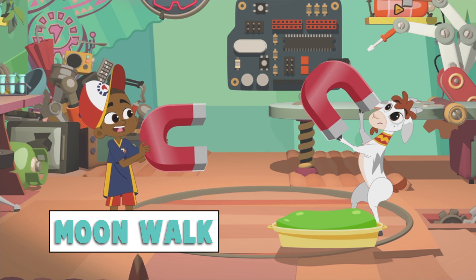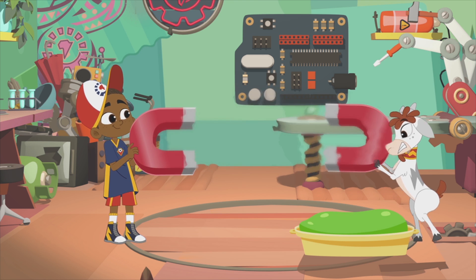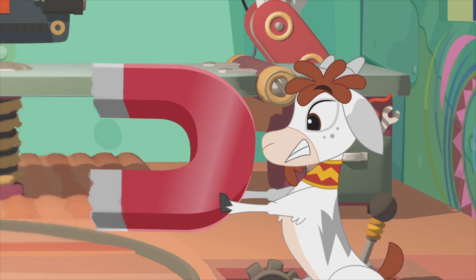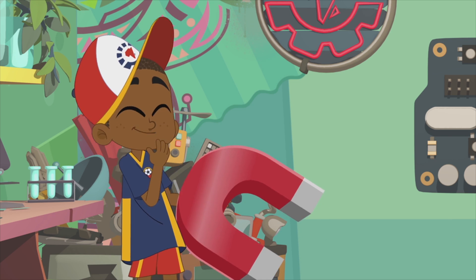Moyo, turn your magnet around the other way! Oh, my God.